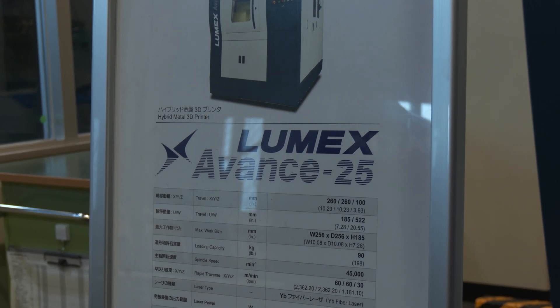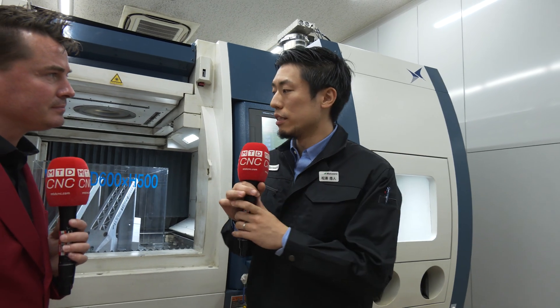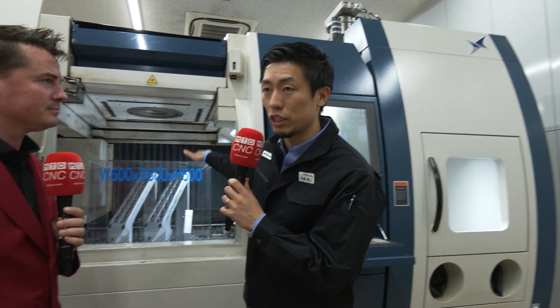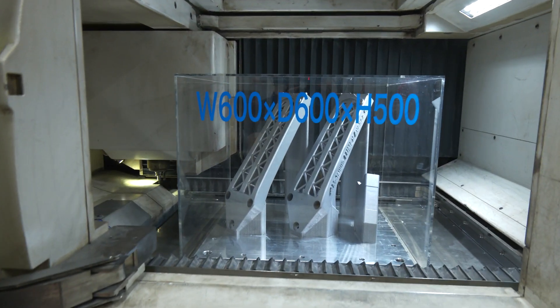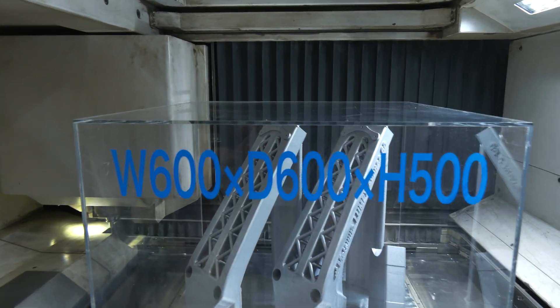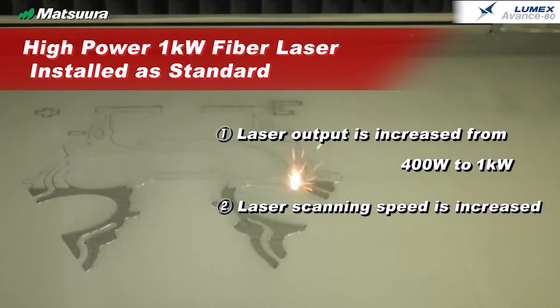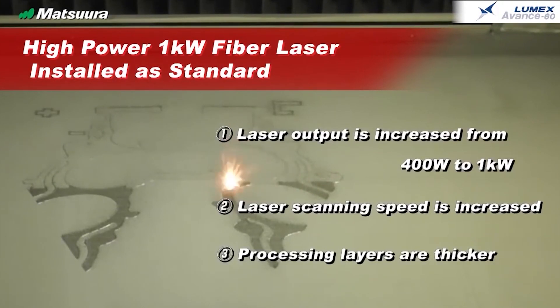So we have two machine models, which is Lumex Advanced 25, which we discussed earlier. This is Lumex Advanced 60. This machine can print the part up to this cube, up to this size. So obviously, if you have multiple parts, we can print them at a time. This part particularly, it takes 84 hours to complete all three parts.